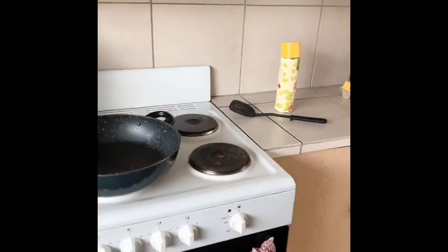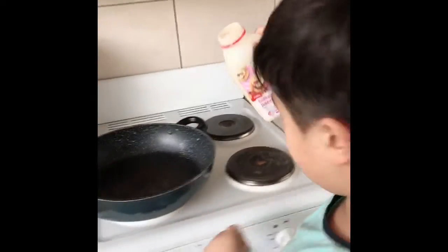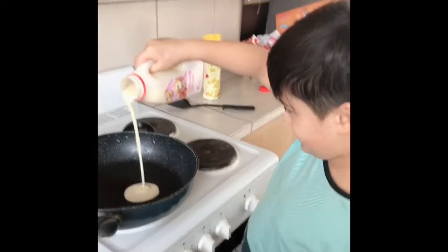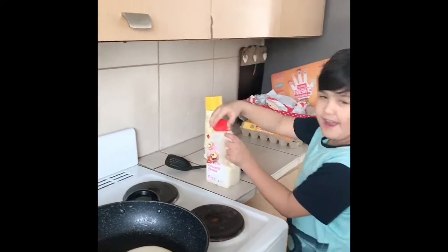I already put the oil in and put some pancakes. What are you making, William? Pancakes! Okay, is that for you and your brother or just for you? Say hi to the camera! Hello, good morning!